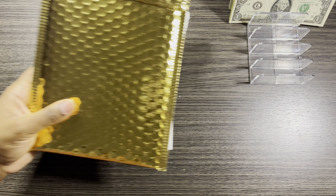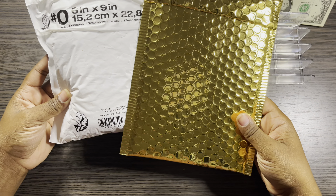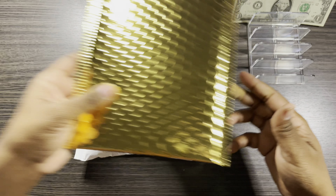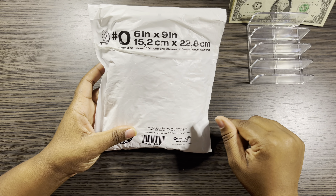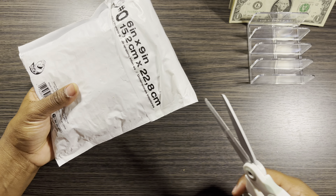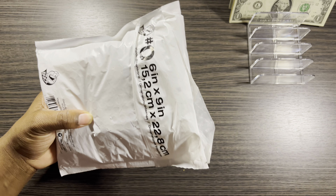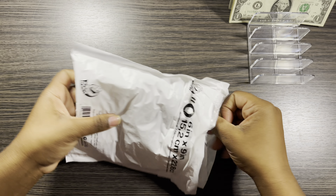Look y'all, I got some packages that I'm going to be opening. I think I'm going to start with this one. This one is from XO Mama Plans. I just have it flipped over because I don't want to be giving out my address. I've been waiting for these packages for so long and it just came.